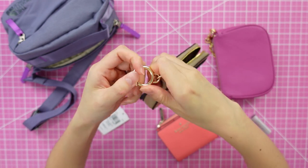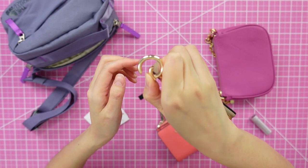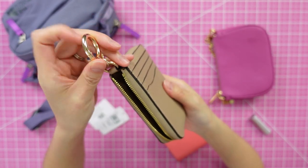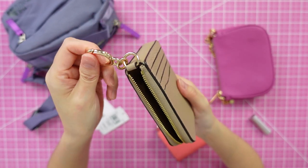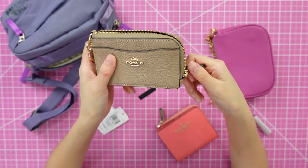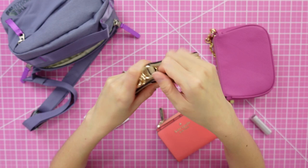It also has a little o-ring so you can clip your keys onto it, clip it onto the inside of a bag, or even hook it onto a belt loop if you want a very minimalistic vibe.